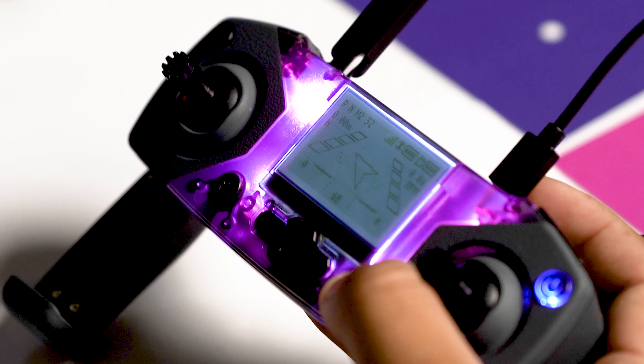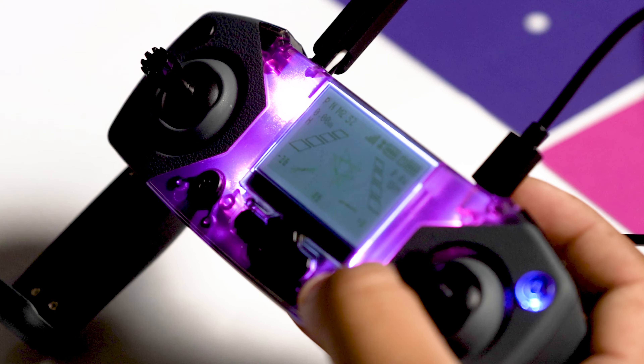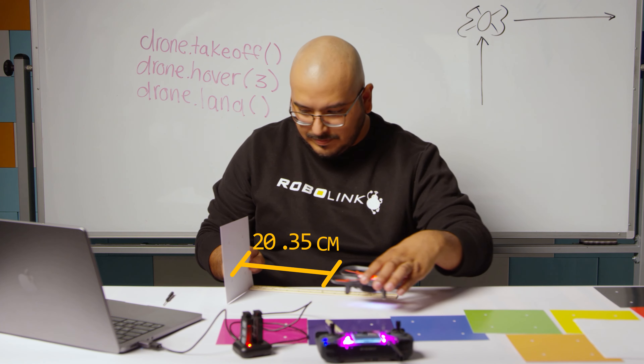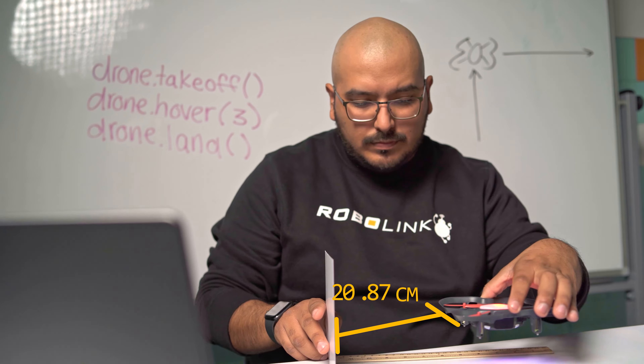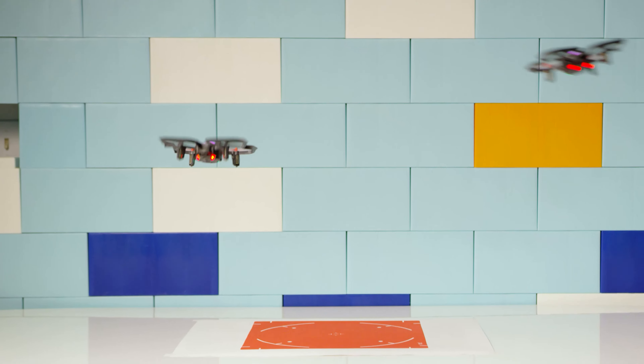Sensor data from all six sensors can be displayed on the LCD screen on the controller and accessed from your Python or Blockly code. It's a perfect application for use in math and science subjects.